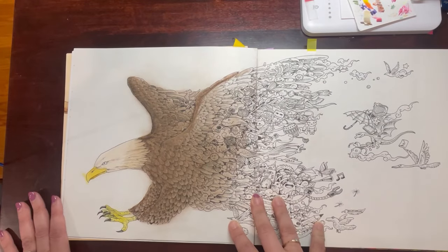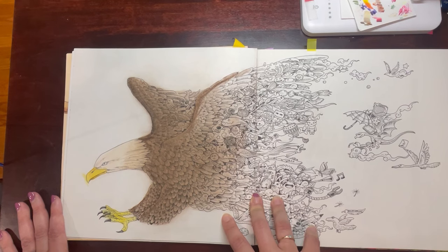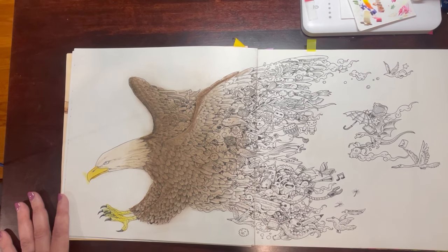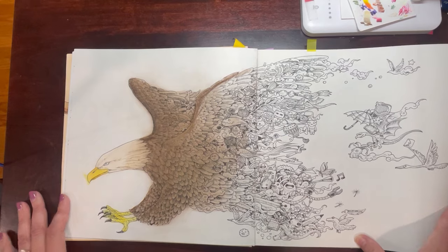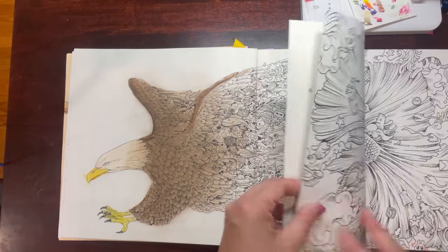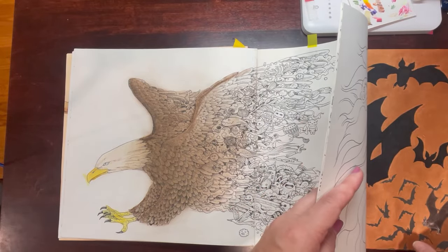Same thing on this one, except that this was using soft pastels. I used soft pastels and experimented with how I could use them as a base. Again, had I been a little more sound of mind it probably would have worked in theory. It's something I could probably return to later since soft pastels are fairly erasable.